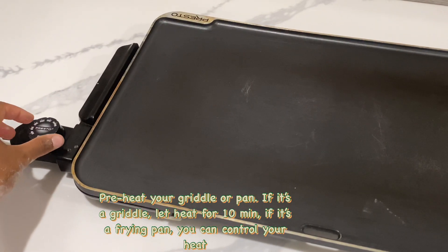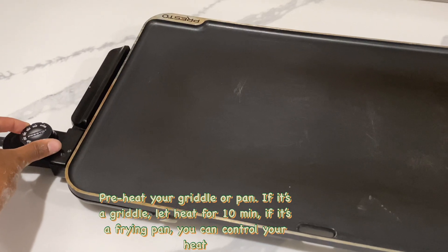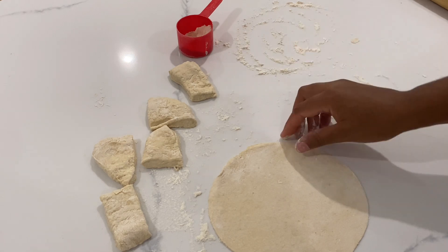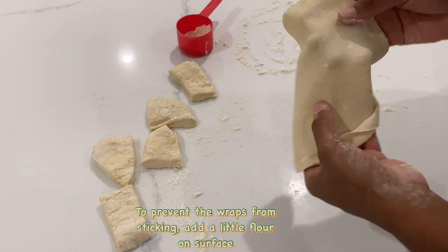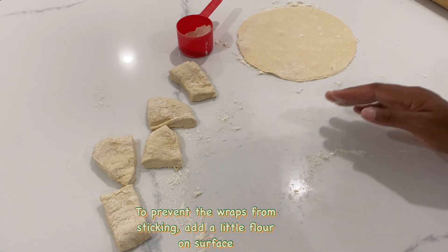Using a griddle, I'm going to preheat to 300 degrees for 10 minutes. While that is preheating I will finish forming the rest of the tacos. To prevent the wrap from sticking, I just added some flour to the bottom of the countertop until it's time to cook.